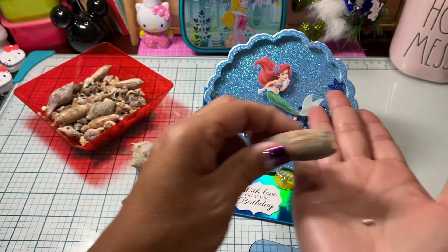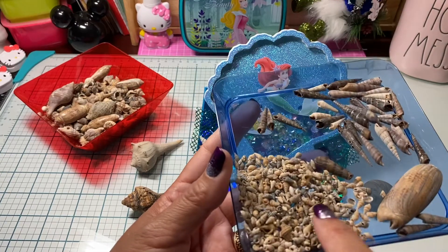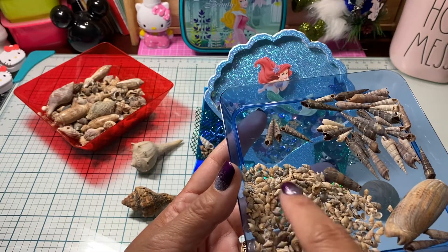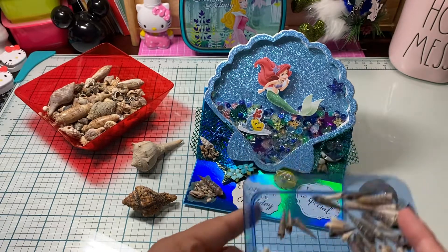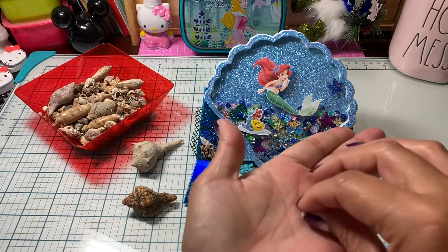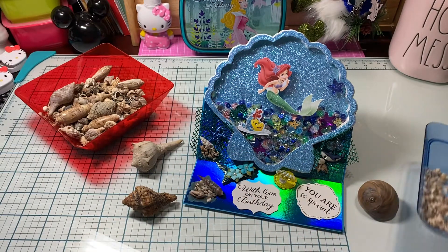We got a magnifying glass — there are so many itty-bitty teeny-weeny little shells. And this one little shell right here, look how tiny it is! It was just amazing seeing shells we had never seen before ever.